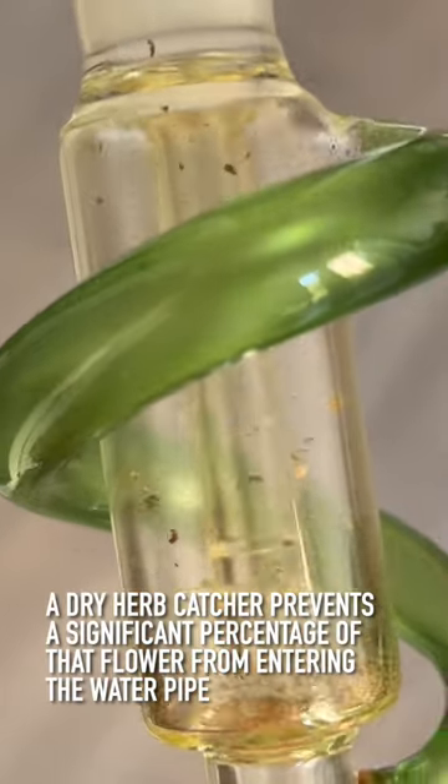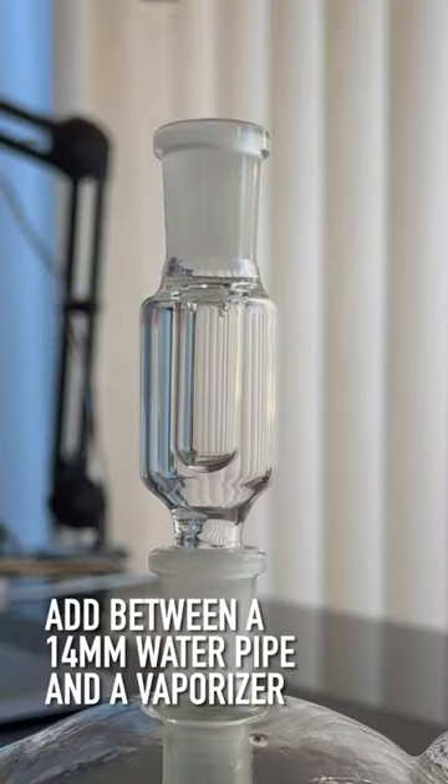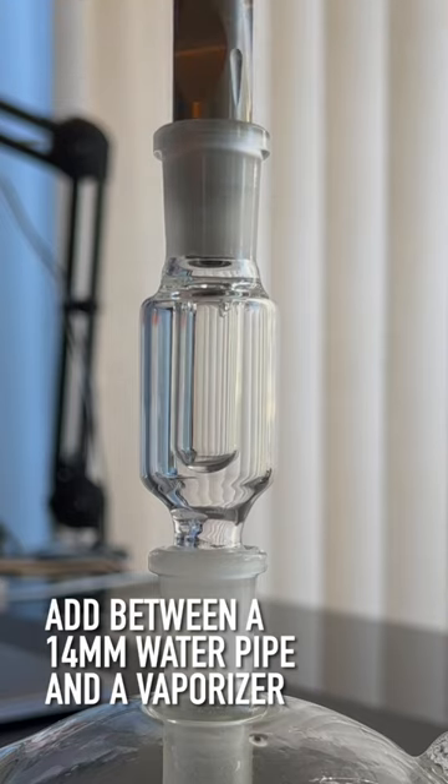That's what would have ended up in the water pipe. Put your dry herb catcher on and then put your vape on top — that's it.